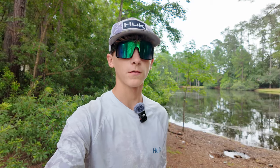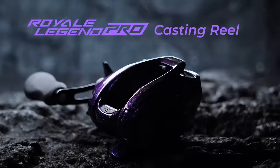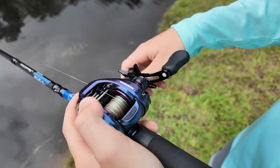What's up guys, welcome back to the channel. Today we're going to be fishing for bass in these ponds right here. We're going to be fishing with the brand new CastKing Royal Legend Pro baitcaster combo — it's a really nice reel. I'm going to be talking about it, fishing with it, and putting it to the test with these bass.